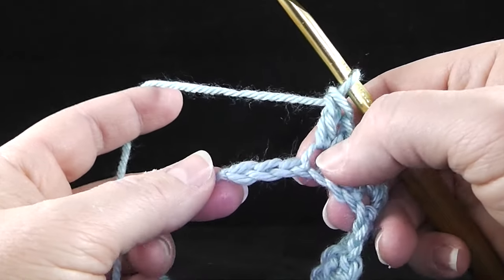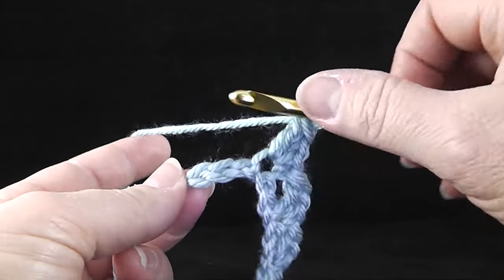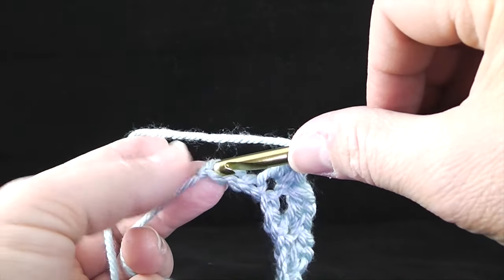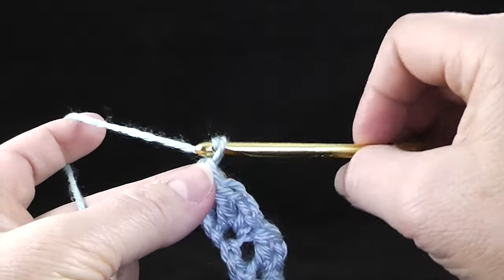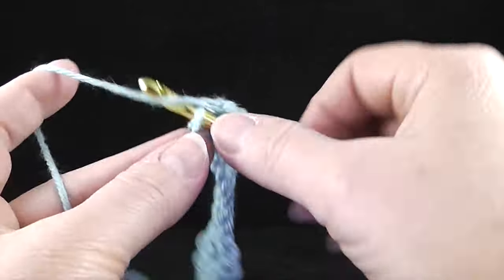Now I come to the last three stitches — one, two — and then the last stitch I'm going to single crochet, chain one, and double crochet.